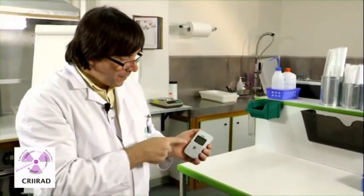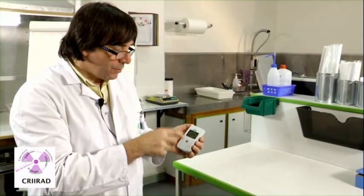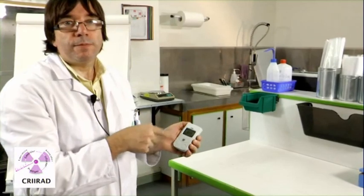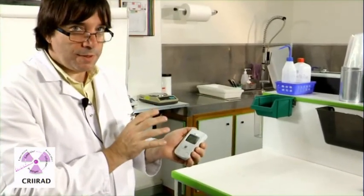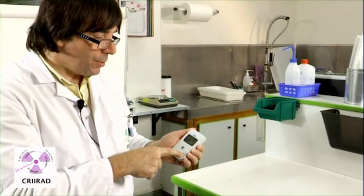Usually, the best thing when you make measurements in the environment or on different objects is to make static measurements. For example, you decide to check radiation at a given place. You put the device on and wait for a few minutes so that it really finishes its measurements. Then you write down the value and press the button off.